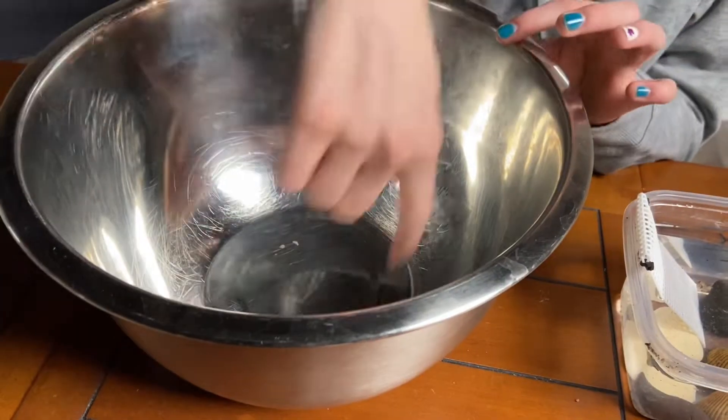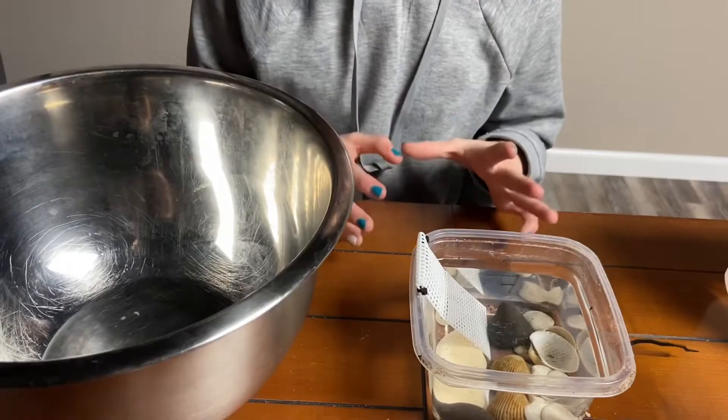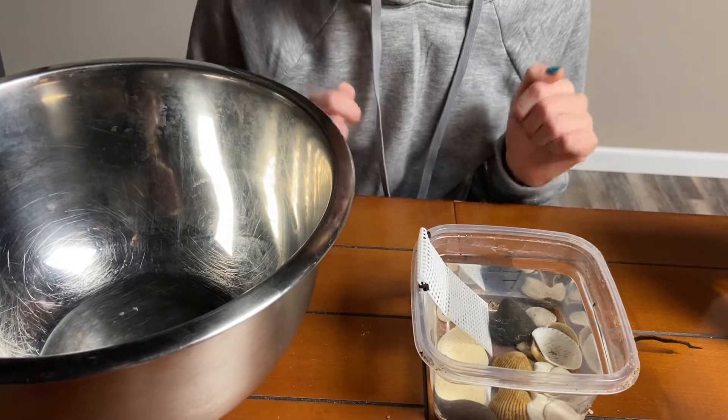In this video, this metal bowl is going to be serving as our sink since we're not filming around an actual sink. However, if you do have a sink near you, we would recommend that you use it.